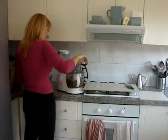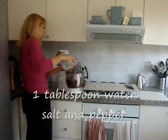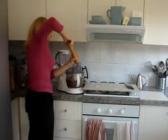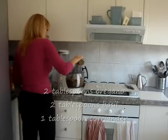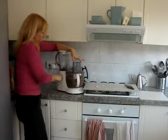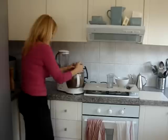Put some soy sauce in, a little bit of extra virgin olive oil, a little bit of water, a bit of sea salt, a little bit of pepper, oregano, some basil, a little bit of coriander, and a little bit of garlic. Then we're going to whiz it up again.